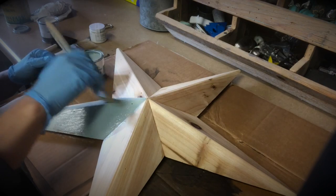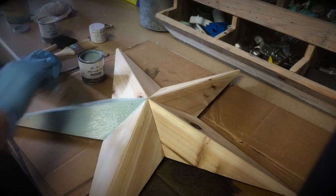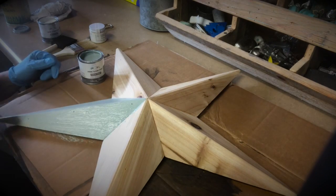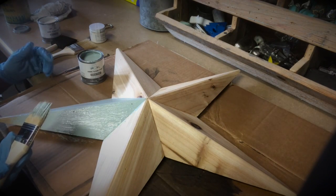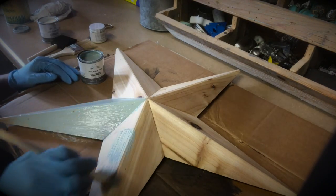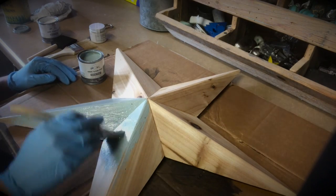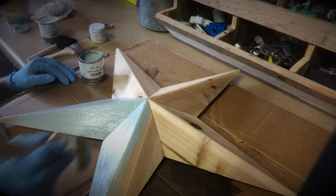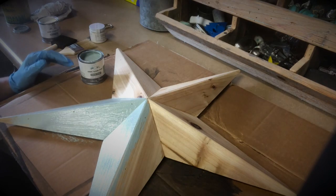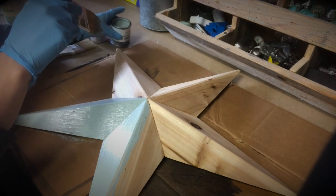These chip brushes — now would I paint a piece of furniture with them? No, I wouldn't. But I want you to understand that they are useful, and if you're just getting started and you just want to try it out and see if you like painting, something like this is super affordable. You can get them pretty much anywhere, and it allows you to try out the painting process without putting out a ton of money. Also with a project like this, we're going to be sanding and glazing — we don't need to worry about brush strokes.